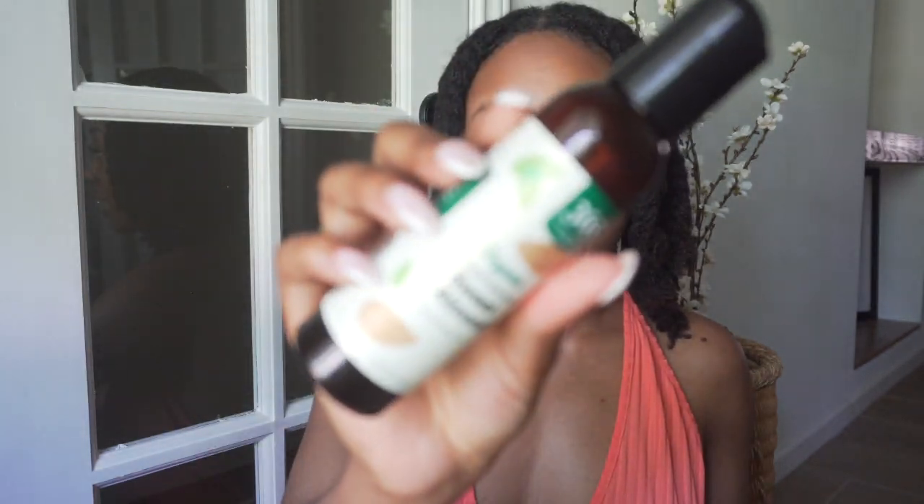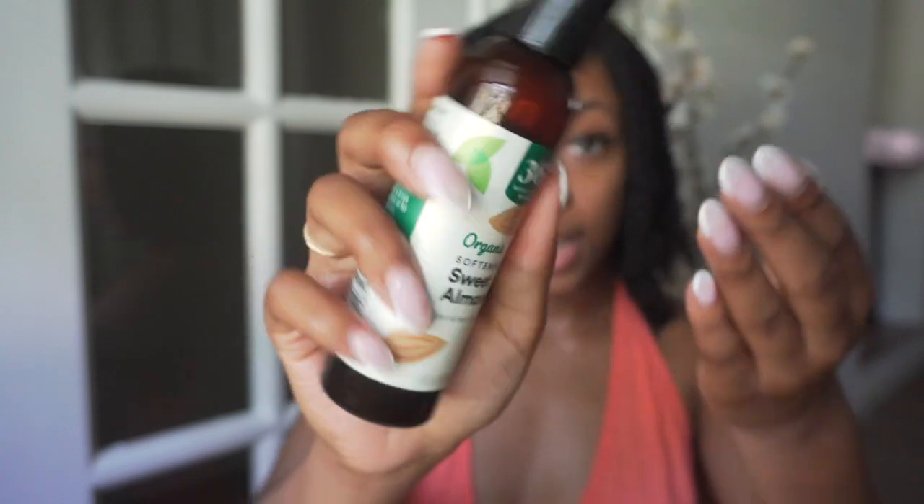I'm gonna first take some of this almond oil that I really like to use for my hair — I like to rub a little bit on my fingers before I take my locks down. If you haven't seen my updated wash day routine, I'll link that down below. Actually, I didn't wash my hair the same way yesterday as I did in my wash day routine video, so let me tell you what I did.